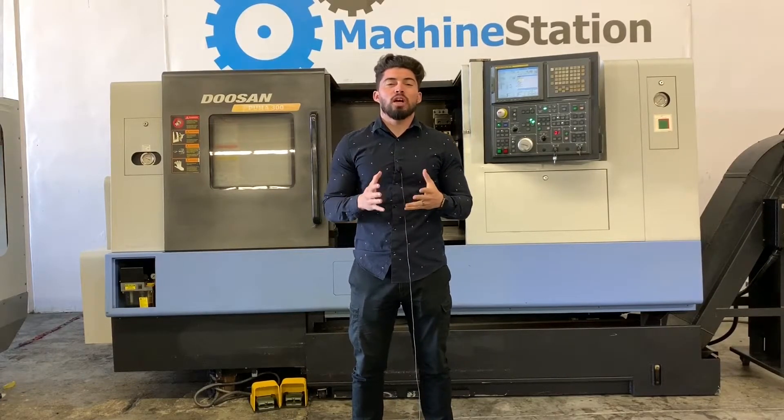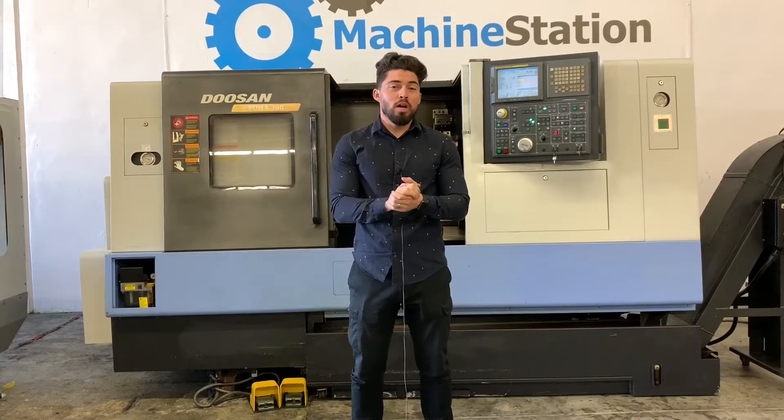Hey, what's up guys? Welcome to Machine Station. I'm Joe Chavez. Today we have a Doosan Puma 300C.